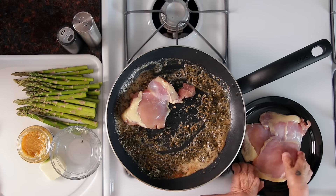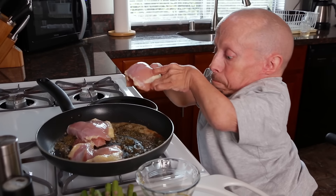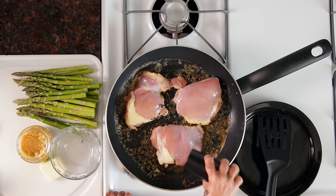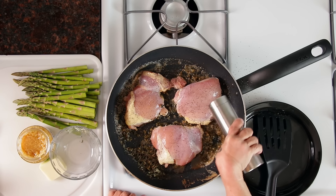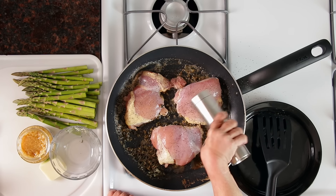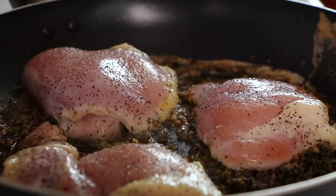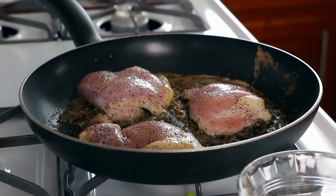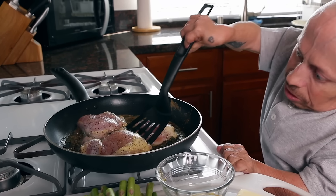Now I'm going to go ahead and stick my chicken in. It smells pretty damn good. A little pepper, a little salt. I'm going to mix it up a little bit. We're just waiting for the chicken to brown on one side, and then we're going to flip it and do the other side.